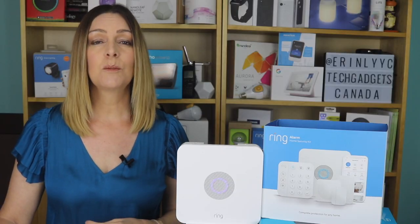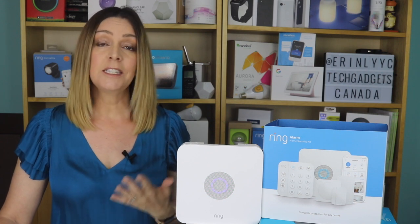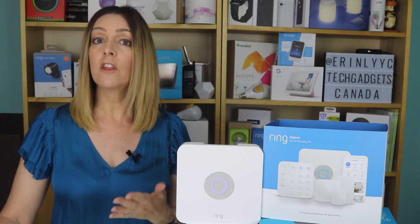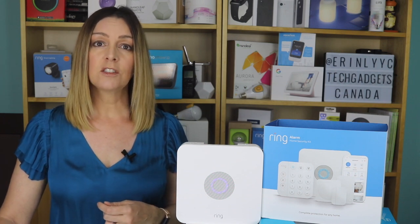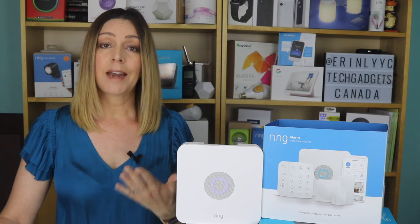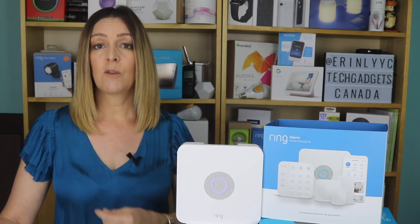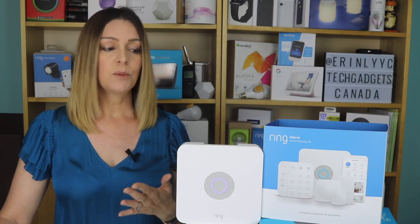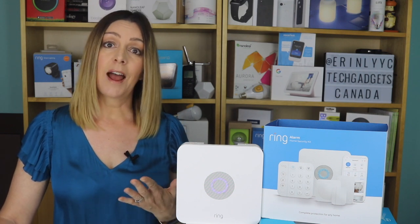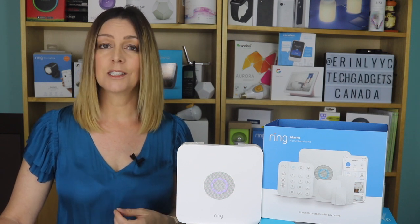Overall, the Ring Alarm system works exactly as advertised. It's easy to set up, easy to arm and disarm, and easy to keep tabs on what's happening around your house — more so when you get your other Ring components linked together with it. I also think there's a good balance of DIY monitoring or paying to access Ring's professional monitoring, and at $10 a month it doesn't seem that expensive. The only downside was that it was a bit frustrating trying to figure out how to add those older sensors to the new alarm, but that's likely not going to be everyone's concern.